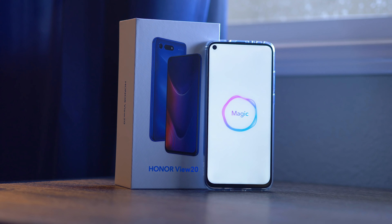We finally get a proper look at a smartphone display with a hole punch in it. This is Baga Now and I'm Joshua Vergara.